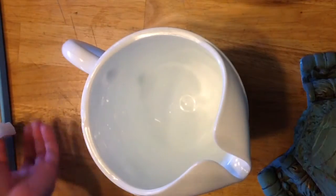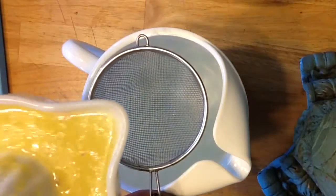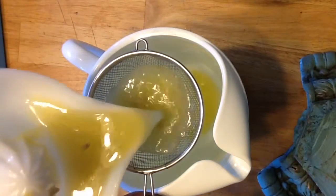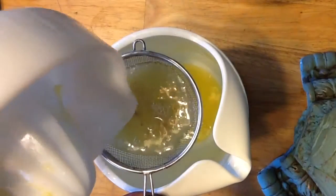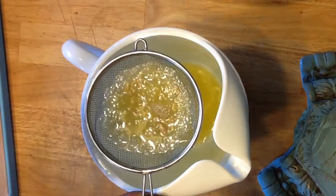Once I have all my lemons squeezed I'm going to pour them into my pitcher and I'm going to strain them because I did get some seeds in my lemon juice. I'm going to take out the seeds and put the pulp back in because I do want the pulp in my hibiscus lemonade.